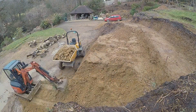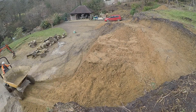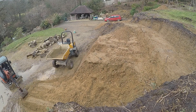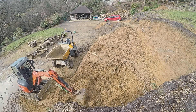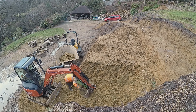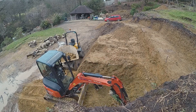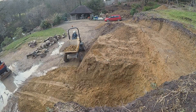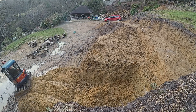We can load a lot of stone by hand if that's all we're doing all day, but it is hard work. Off go the stones — and it looks like it's the end of the day.